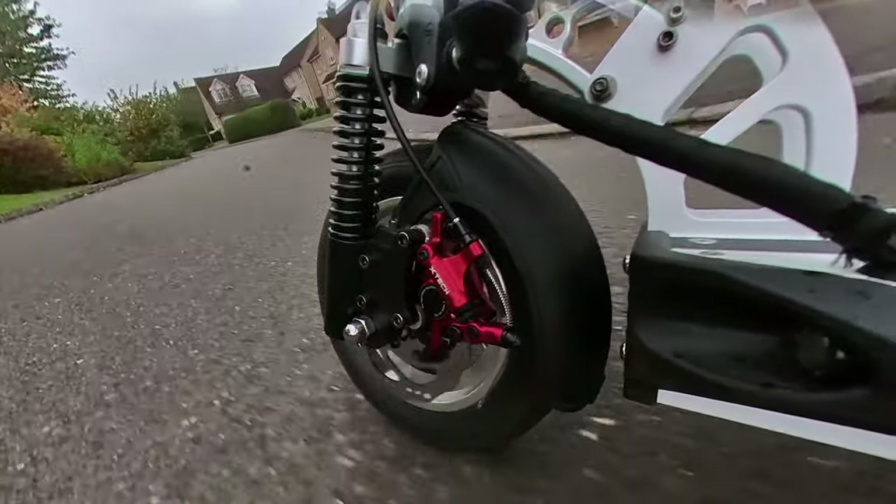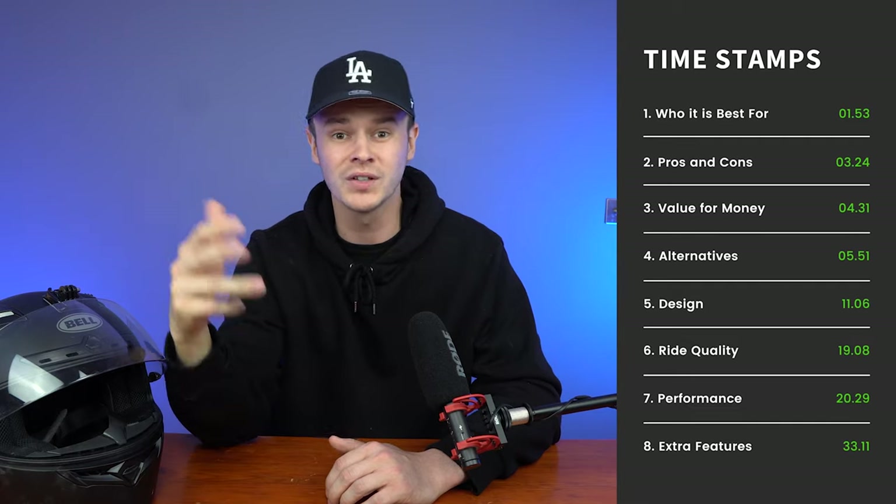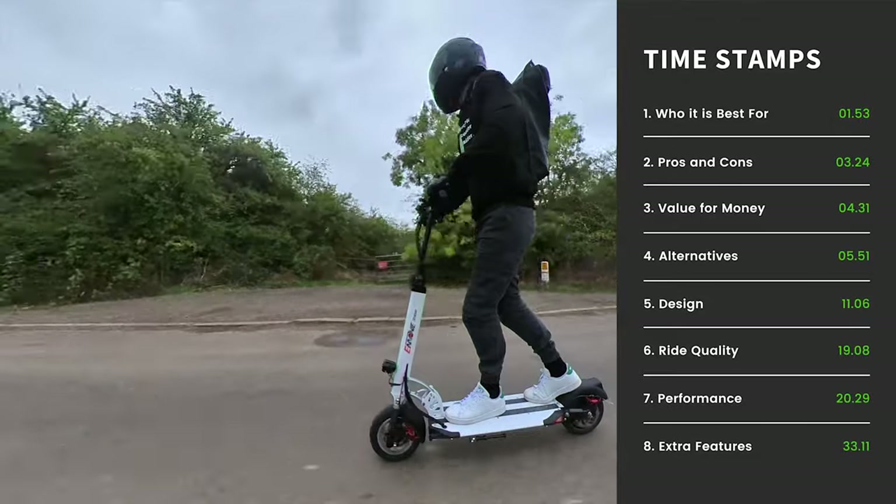In this review we're going to cover eight key areas: who is it best for, the pros and cons, value for money, alternatives, design, ride quality, performance and safety, and then we'll end on the extra features.